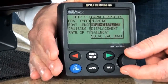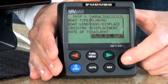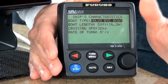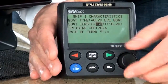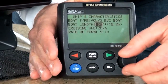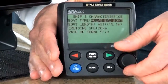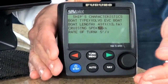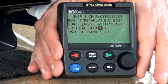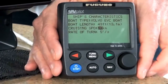In this case we have rudder angle information from the Volvo Penta system, so I'll just go down and select the Volvo Penta EVC boat, and that's it — I'm done. The only thing I really have to do now is go down and configure the boat length. In this case we have a 43-foot boat, and the cruising speed is roughly 20 knots. Don't forget that the NavPilot 700 is a learning autopilot, so even if these numbers are off slightly, the autopilot will still learn the boat no matter what.